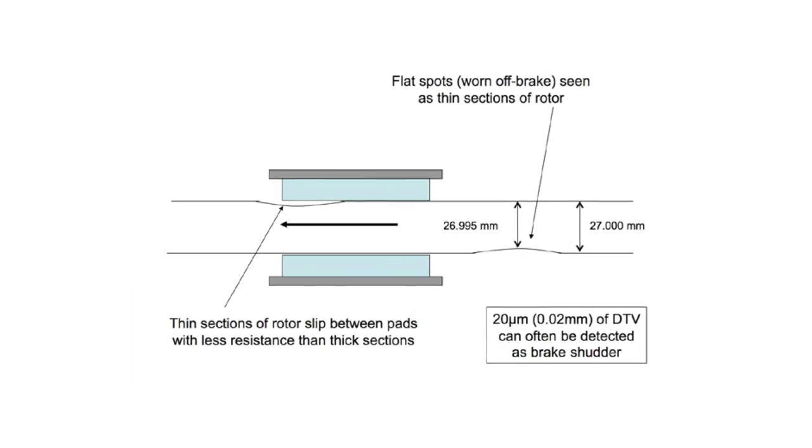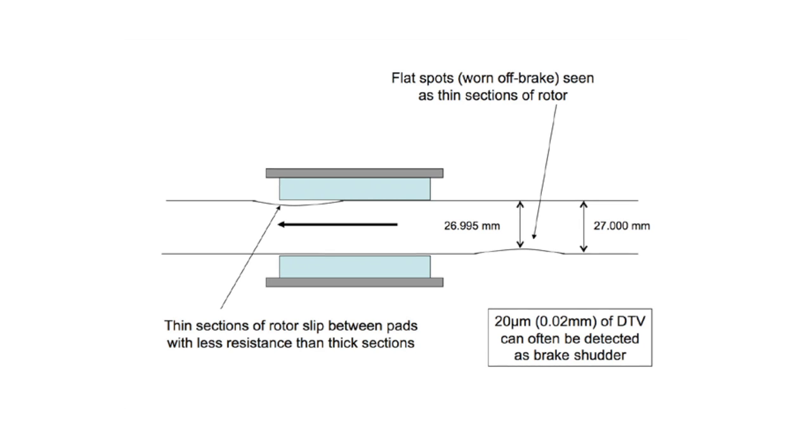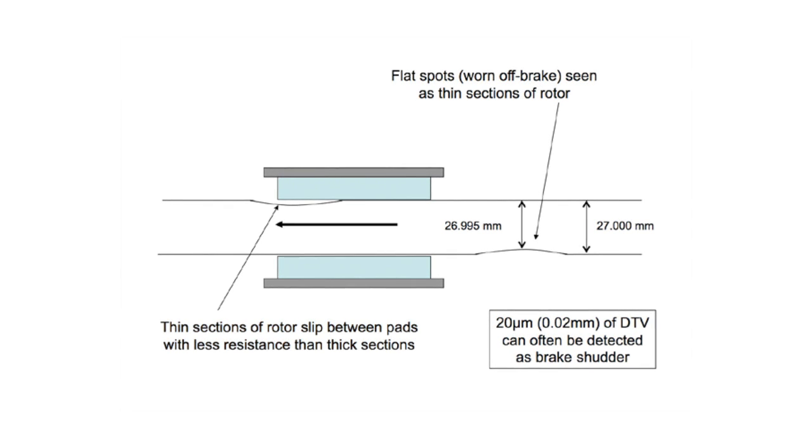DTV is also often caused by off-brake wear resulting in flat spots or thin sections of the disc. It causes torque variations with symptoms such as a pulsing pedal, steering wheel oscillations, and vibrations through the floor of the vehicle.